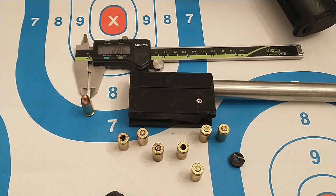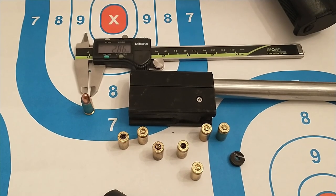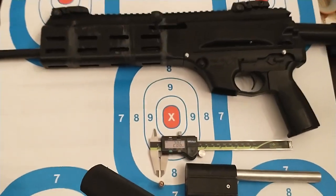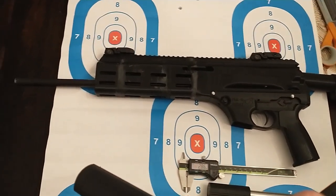Hello everyone, figured I'd give you a bit of an update on my FGC9 project. I was able to take the gun to the range and I had some good shots go off. I found out that the barrel did work and I put a few shots downrange. Pretty proud of it.